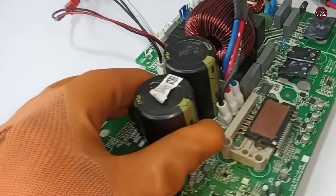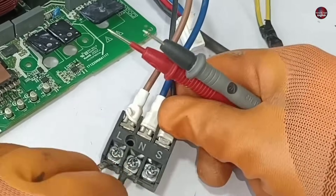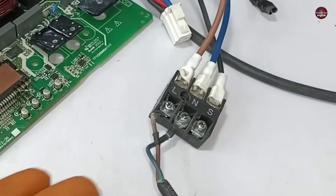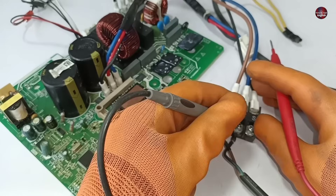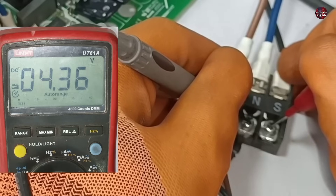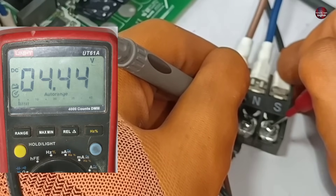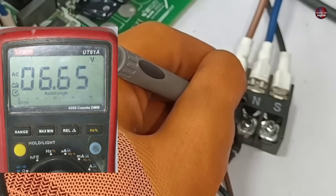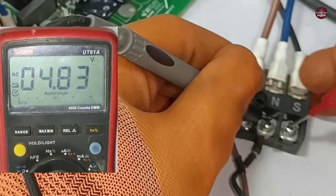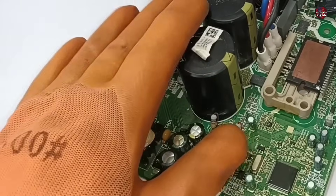I have another outdoor motherboard whose communication circuit is absolutely fine. Let me show you the proper voltages on the communication terminals without the indoor unit being attached. I have placed the probes on the neutral and signal terminal, checking DC voltages — 4.44 volts are passing through these terminals. Now on AC volts, it shows almost the same voltage, which is 4.82 volts. If these voltages pass through the motherboard's main terminal, the communication circuit will be considered good.